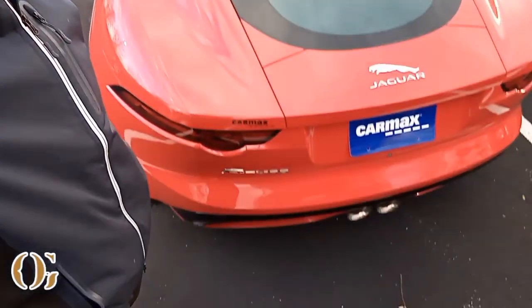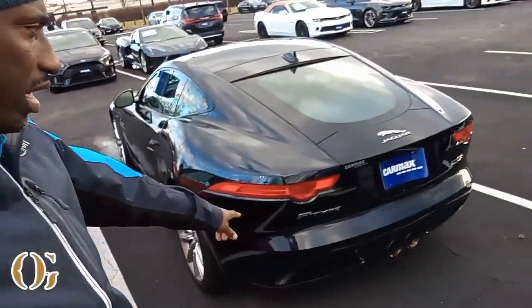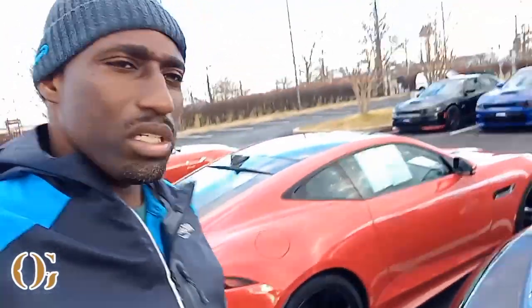I need that sponsorship — CarMax, holler at your boy. Amazon, holler at your boy. I know what cars I want to get for my fleet — start off with three, four, five cars, do the business account and get it popping. I'm in the Jaguar — the red joint. I'd get this one just to go to the supermarket. It's an F-Type, and they got the black one over here too. So you got the black and you got the red joint — personally I like both.